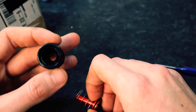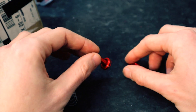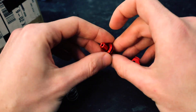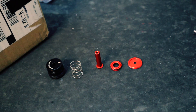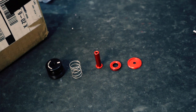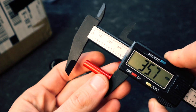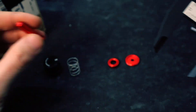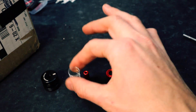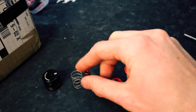Alright, we have the back cap off. This is the cylinder portion and this is the nozzle portion. Let me put everything out so you can see it. This is what we're working with — let's get a measurement on the total length. The shaft length is 28.4mm.